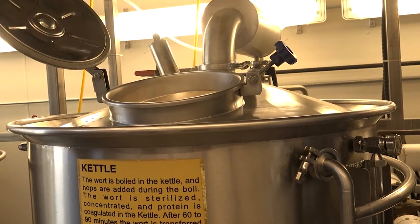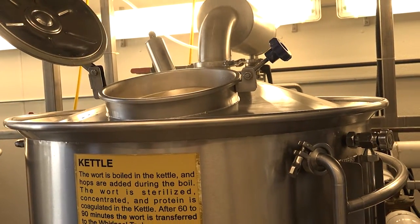Boiling will sterilize the product as well as clump up any of the protein that's in the solution.